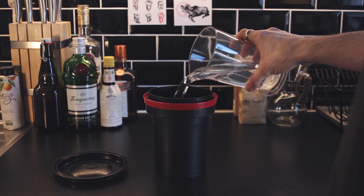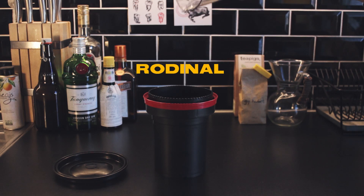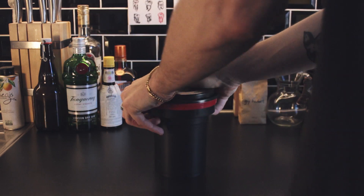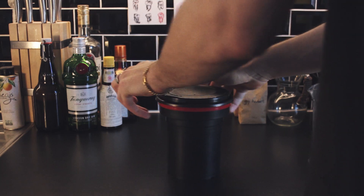Go ahead and pour in the developer. The low dilution of the developer and the long developing time make sure that the film doesn't over or under develop.